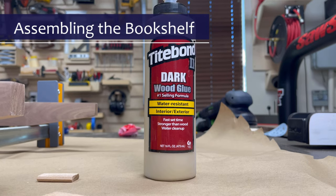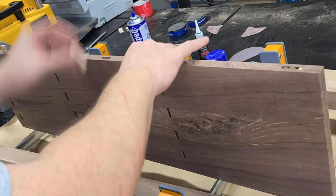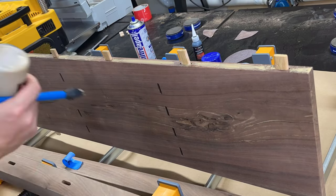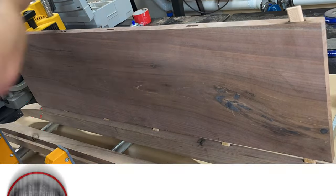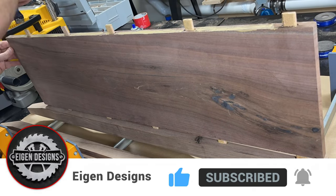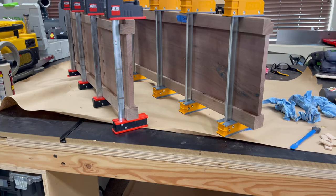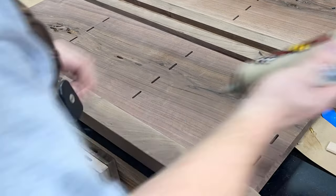Now it's time for the glue-up and today we're going to be using Titebond II's dark wood glue. This has the same properties as normal Titebond II but the glue itself has a darker pigment and the residue left behind has almost a brownish color as opposed to yellow, which makes the seams much harder to see when working with something like walnut. For this particular glue-up I decided to glue the two side panels together first and let it cure overnight so that I had two rigid pieces before trying to glue up the shelves in between. So I had these in the parallel clamps overnight before revisiting the rest of the glue-up the next day.